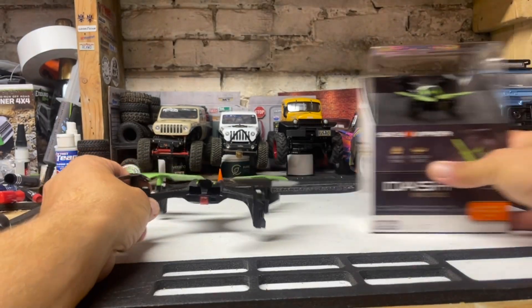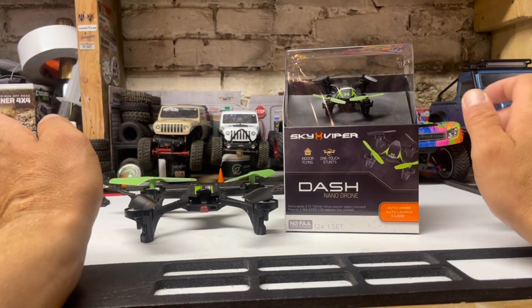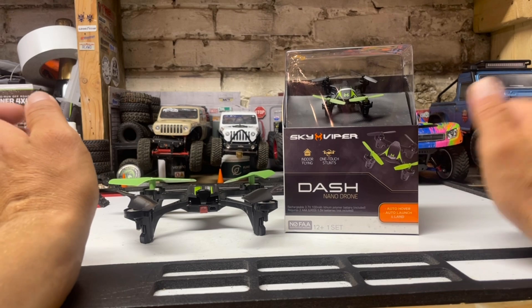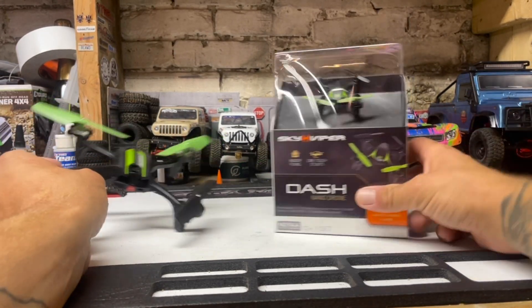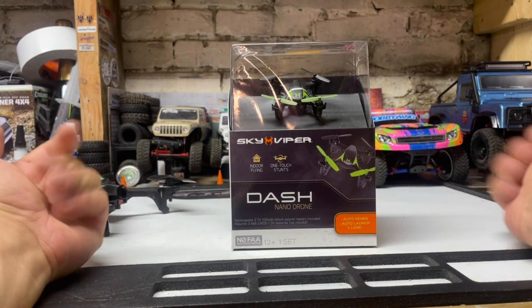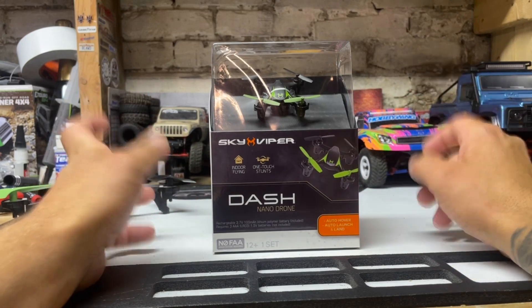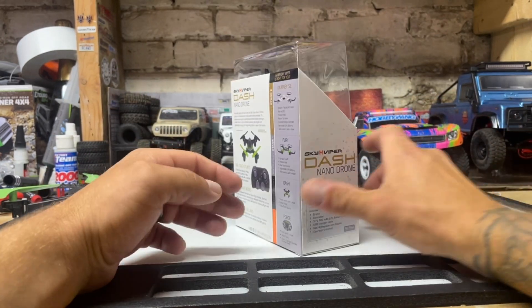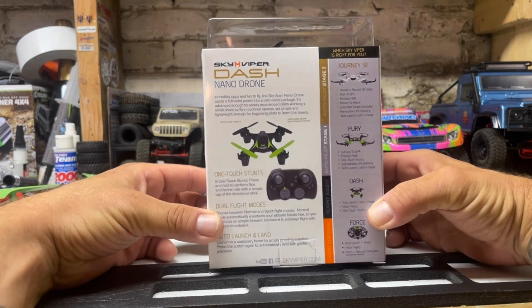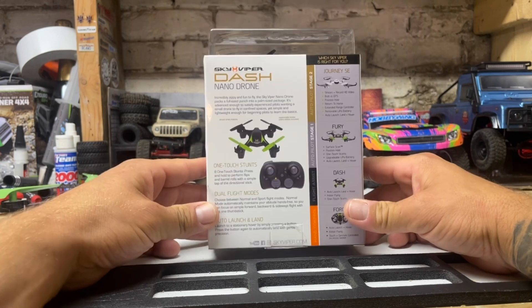I highly recommend getting one of these toy-grade ones before you go out and get an expensive one, smash it into bits, and then give up because you wasted all your money. If you get something cheaper, you won't be as nervous when you're flying it. This is how I learned how to fly many many moons ago — it's a great little package. It has everything you need to get you in the air for $20. You cannot go wrong.